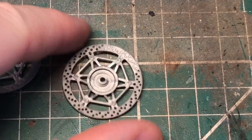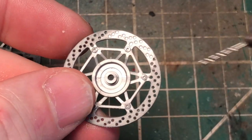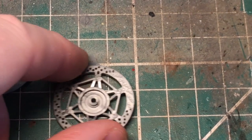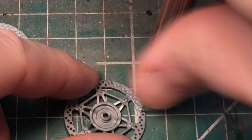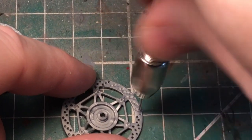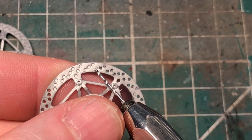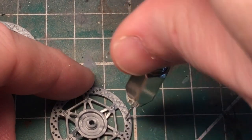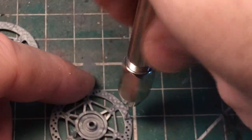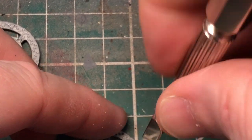What I'm doing now is drilling holes in the front disc brake, using the 0.7 needle. This is a bit time consuming, but it does have a little bit of extra interest for the eye. And something about this size - it's good to have a little bit of extra detail in there.